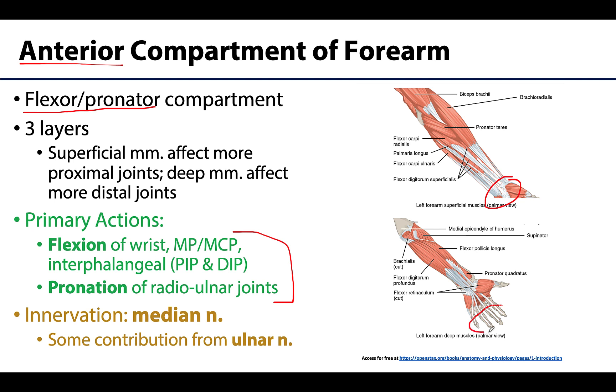Deeper muscles will affect the more distal joints, such as the interphalangeal joints. As a bird's eye view of actions: think flexion of joints associated with the wrist and hand, and pronation of both the proximal and distal radial ulnar joints. The median nerve is the predominant supply for this compartment — I put three stars next to it — but there is some contribution from the ulnar nerve, playing a much smaller role in only one and a half muscles.